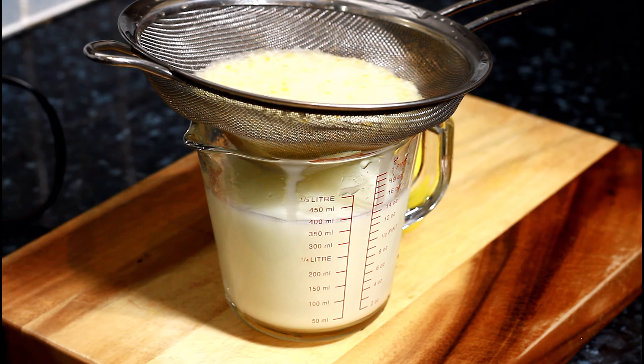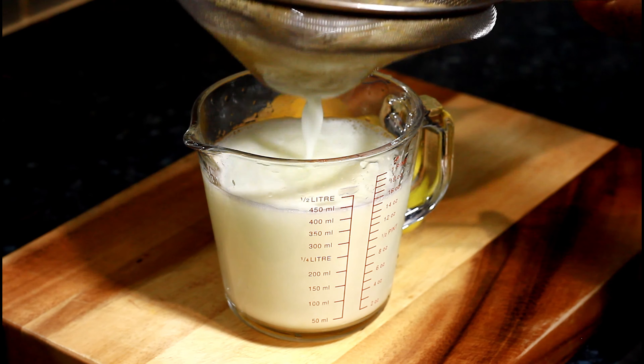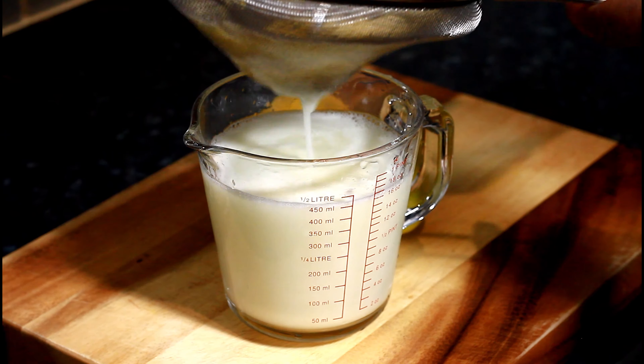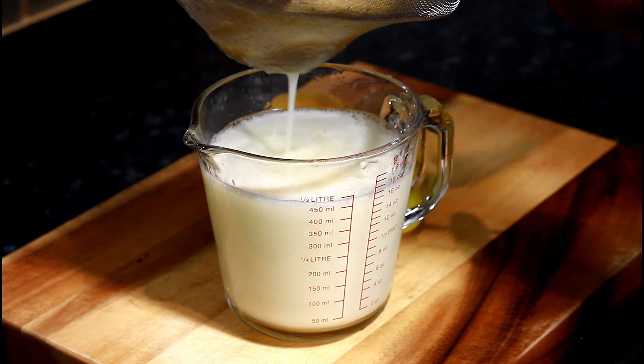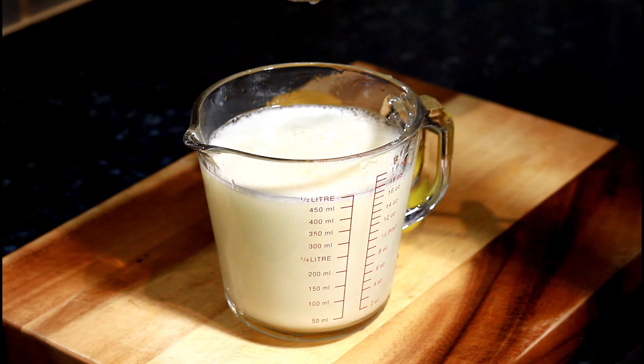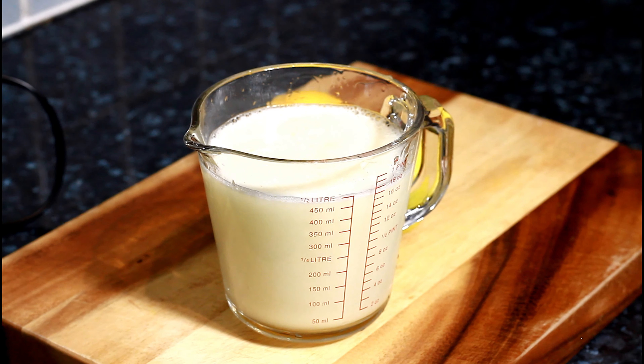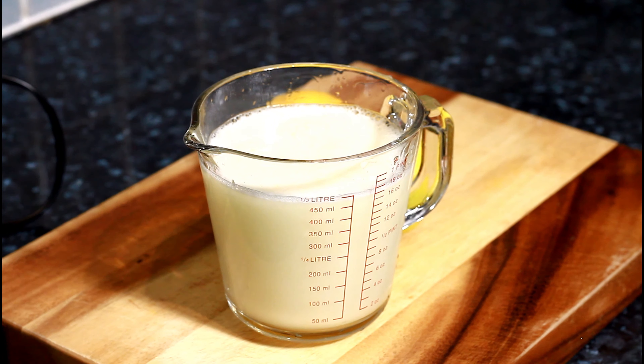Take your time. If you want to make a lot, you can use two or three lemons and it will come out lovely the same way. Now it is Christmas, so you need to serve it with some lovely ice.